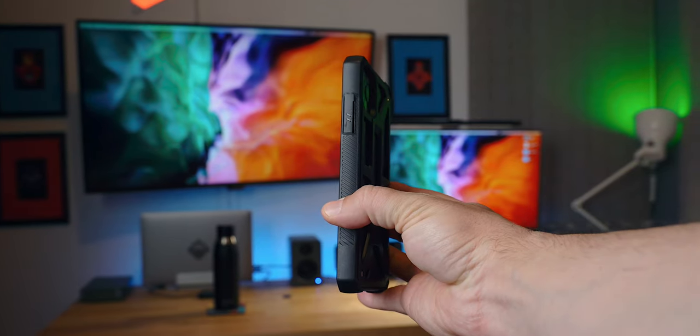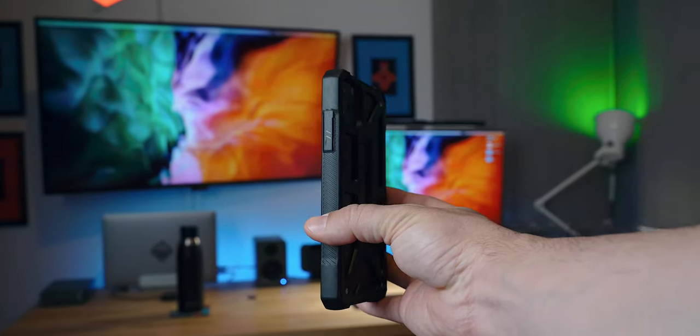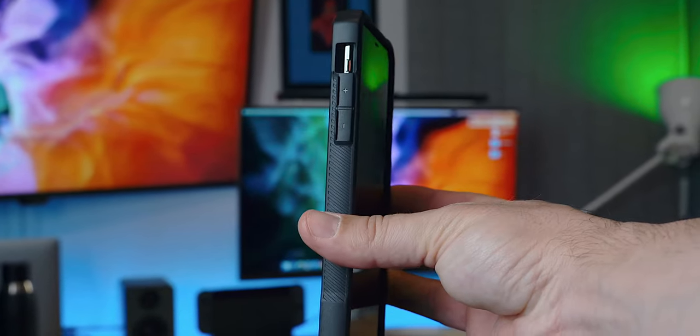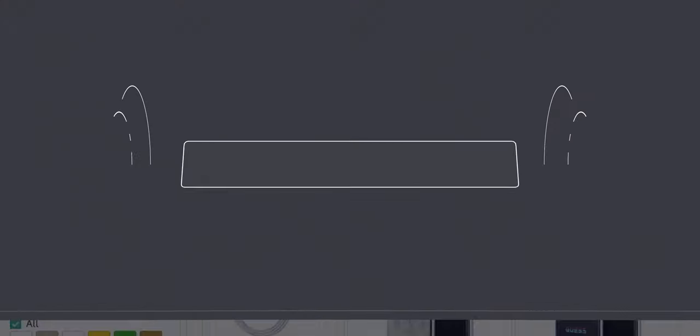Although bulky at a glance, the case itself is very light and extremely satisfying to hold due to the different textures and creases. Let's not forget the oversized tactile buttons as well — they do help to trigger the power and volume buttons easily. Overall, definitely a premium build and very satisfying.